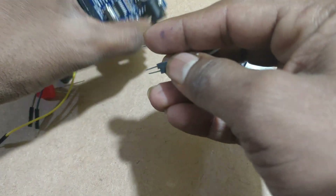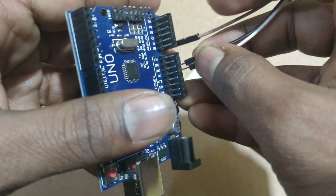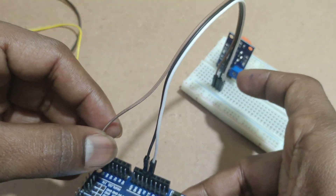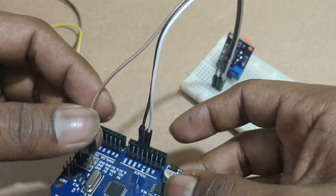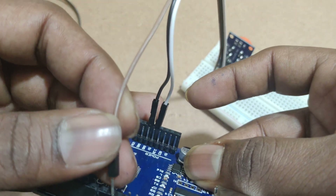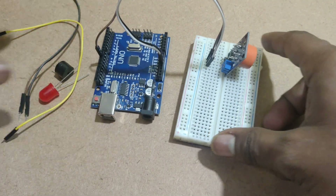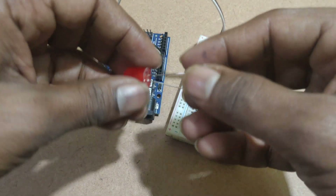I am connecting the ground and VCC to 5V and ground on the Arduino UNO. The alcohol sensor digital output is connected to D9. Now I am connecting the LED.